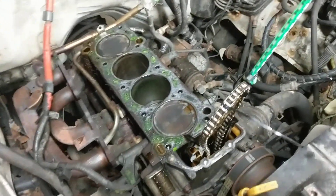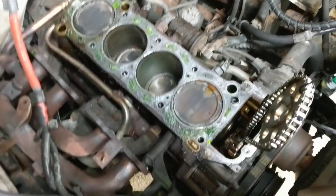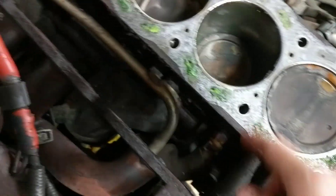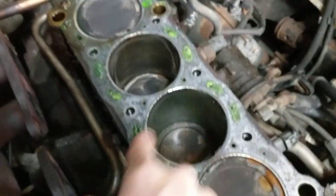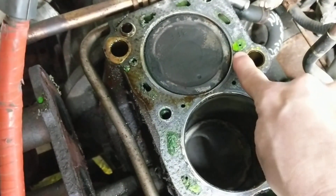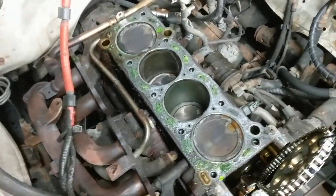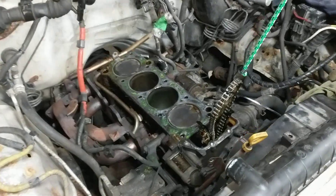I got the head out, so I was pretty happy about that. Looking down in here, I notice number two cylinder definitely got a coolant leak there. I saw this back here and I thought that must be the leak because of the head gasket or whatever. Let's go take a look at the head and see what's going on there.